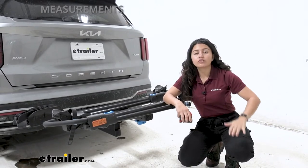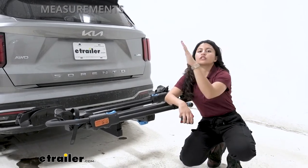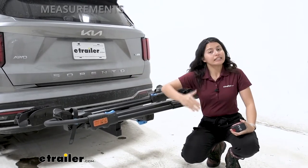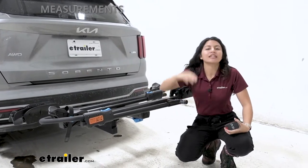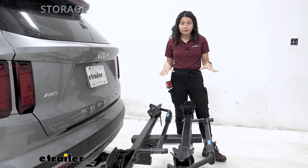Ground clearance is important because the hitch sits kind of low compared to taller SUVs or trucks. As you go up inclines like driveways or hills, the front goes up and the back goes down. This rack has a shank rise so your bikes sit higher off the ground and are less likely to hit it. It's still a practical height though — not so high that it's hard to lift heavy electric bikes onto the rack.